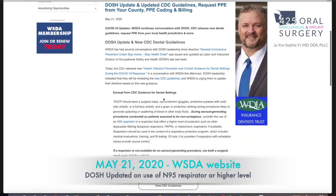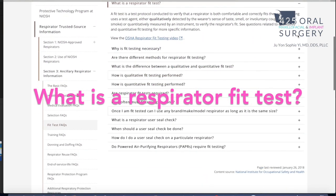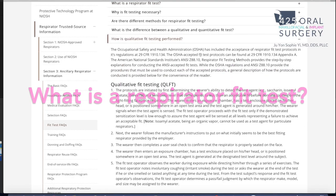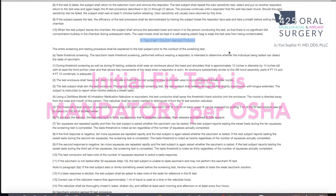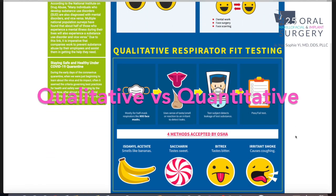I looked through WSDA, CDC, and OSHA websites and learned a couple of things. First, we do need to have an initial fit test for everybody who's required to wear an N95 or a respirator. There are qualitative and quantitative tests that can be done for employees.